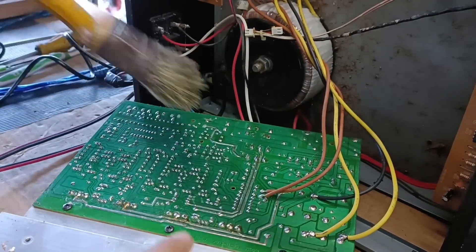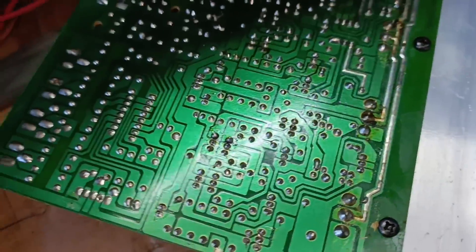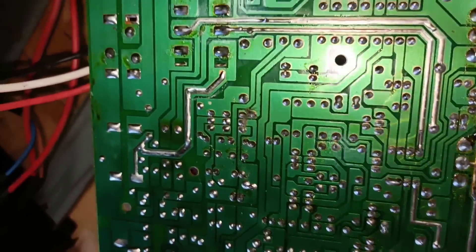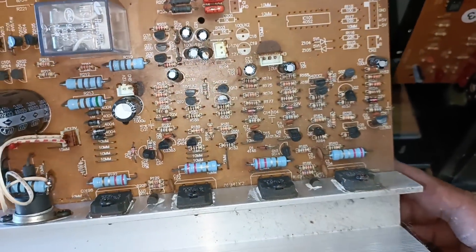Pag napapansin nyo yung pinaka main amplifier board natin, parang wala pa syang history ng repair. Parang company pa yung nagsoldan nito. So masyorte tayo mga kajilabers kasi tayong nauna. Napakasarap yung lahat ng una.